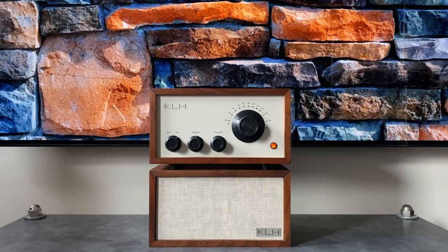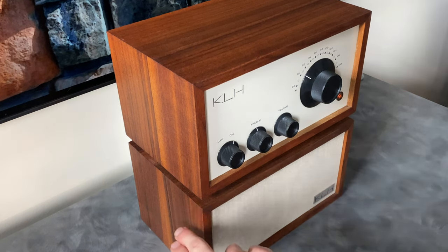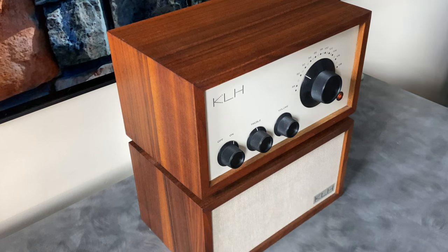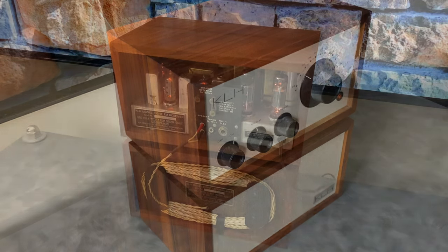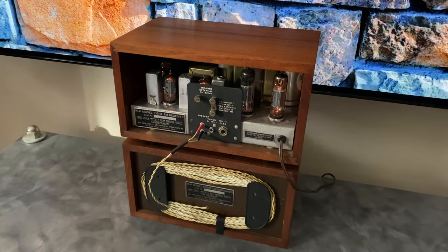Here's our first look at the completed Model 8 project — it turned out pretty awesome. The grill cloth construction on the bottom cabinet is Irish linen, a really close match to the original cream-colored faceplate on the radio chassis. The speaker badge is held on with double-sided tape in the lower right-hand corner. This angle gives a much better idea of how the wood finish turned out. I was lucky that the walnut on both cabinets has this nice lighter patch that kind of lines up, so when they're stacked they look really nice together. Three coats of Danish oil — you can continue to build up coats to improve the sheen, but I really like how these turned out at three. The shades are down so we can see the glow of the vacuum tubes.